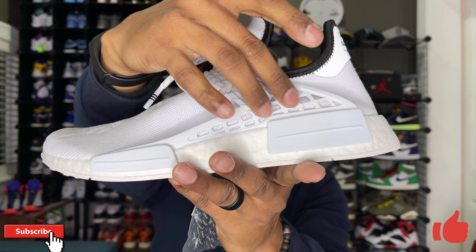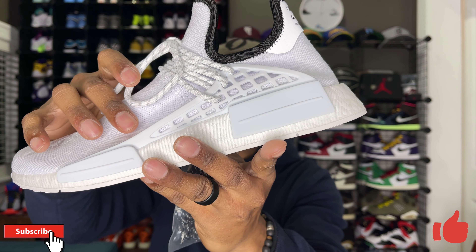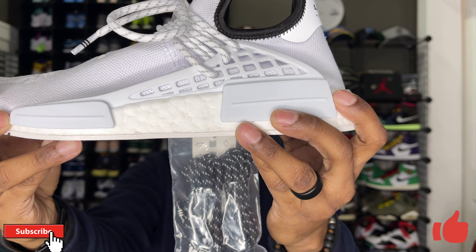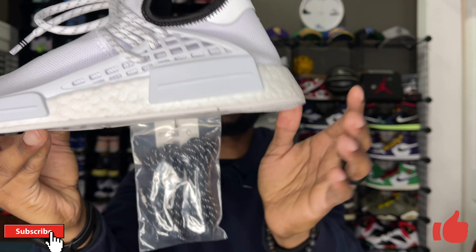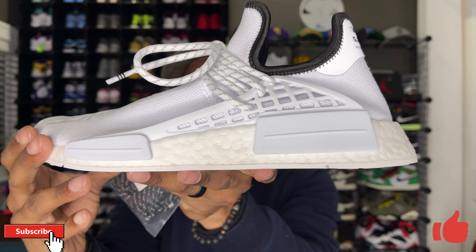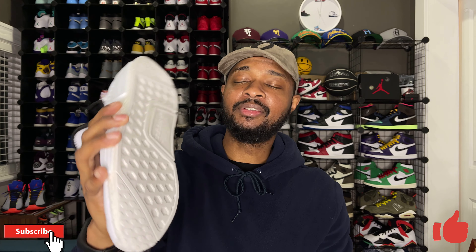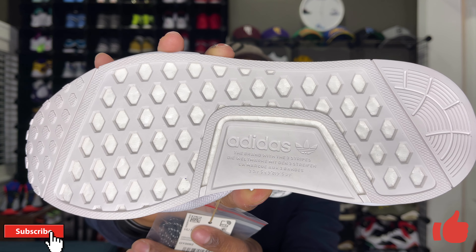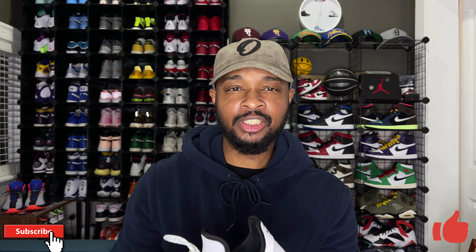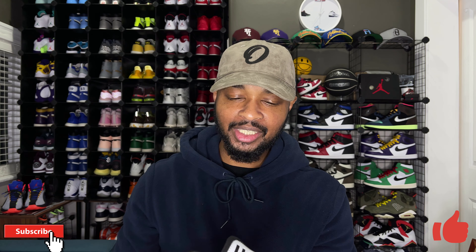You do have a little cage on the side where the laces go through. There are NMD pods — one in the front and one in the rear — that's where the lacing system goes through. There's one more pod on the medial side in the back, and those are also done in white. All-white Boost midsole, all-white NMD outsole, and some adidas branding in the center of the outsole.